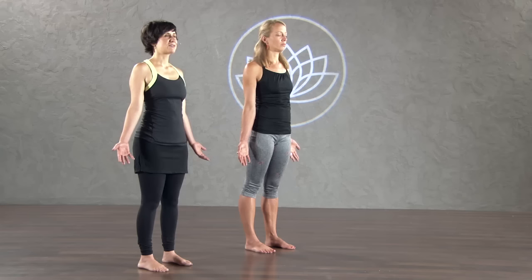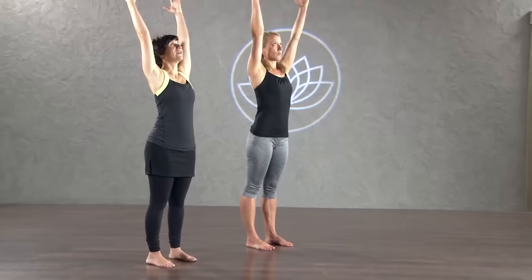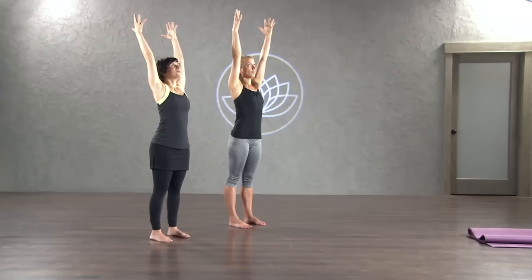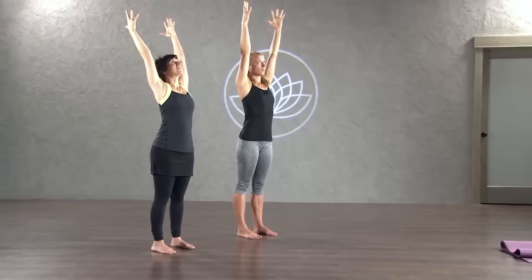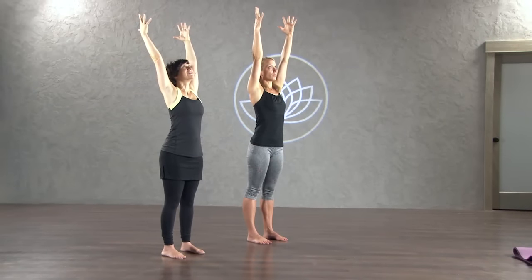Open your eyes. Reach your arms up and over your head — just stretch up as tall as you possibly can. Reach out of your waist up towards the ceiling. Press your feet down into the floor and reach your arms up as tall as you can. Just feel how good it feels to stretch, to lengthen.